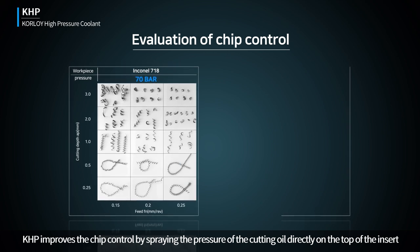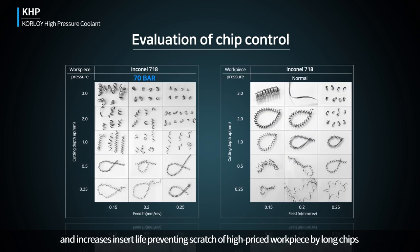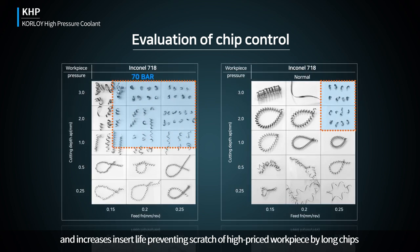KHP improves chip control by spraying the pressure of the cutting oil directly on the top of the insert, and increases insert life, preventing scratching of high-priced workpieces by long chips.